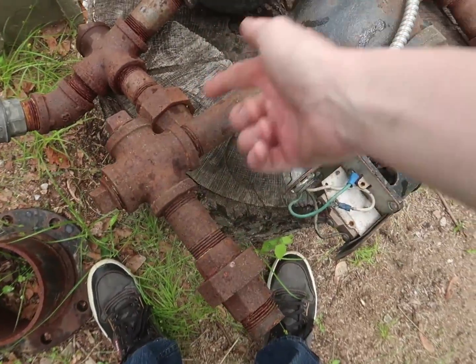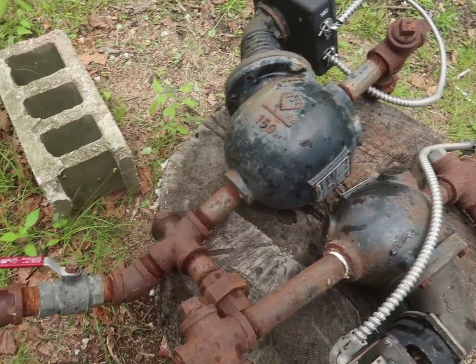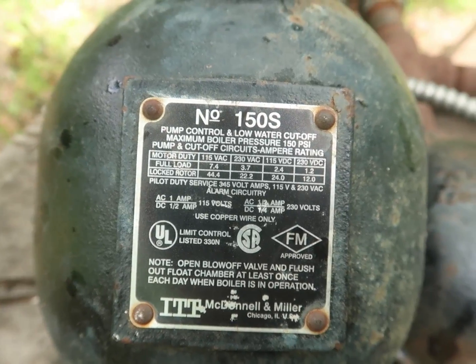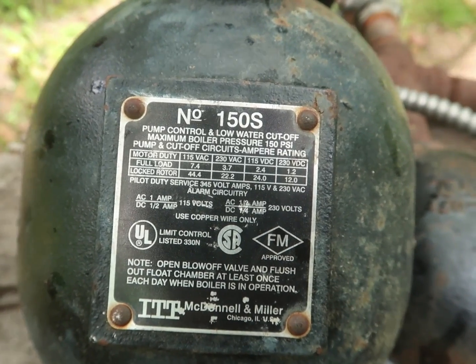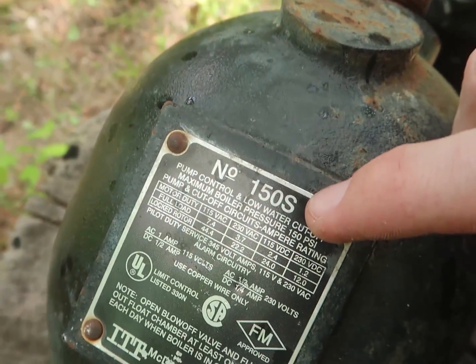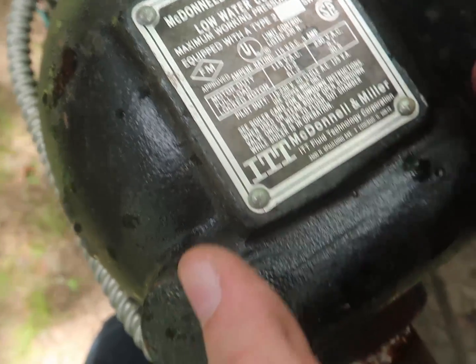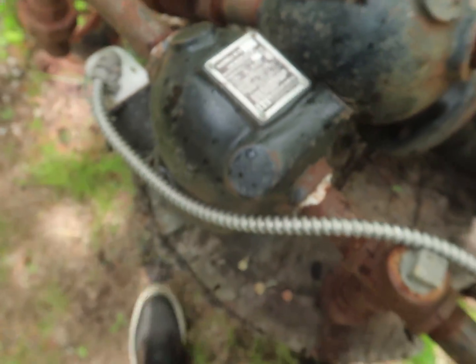I can get rid of some sections because that's stuff you can buy anywhere and I need to save space. So what we have here: Number 150S pump control and low water cutoff, maximum boiler pressure 150 psi, pump and cutoff circuits ampere rating. So this is pump control and low water cutoff, and this one is just low water cutoff. I think that's interesting.